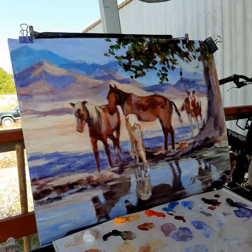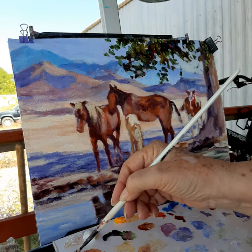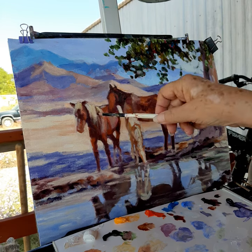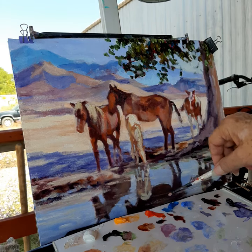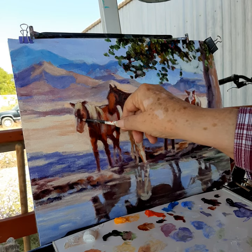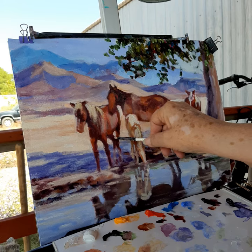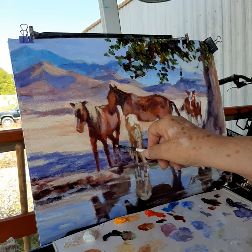Welcome back. Now we're proceeding onward. This may be the last video in this series — we'll see. Sometimes it just takes longer than even I anticipate. I'm just coming in here and strengthening my darks. I'm going to be working with a lot smaller brushes in just a minute. This just helps me to always come back and reestablish my darks.